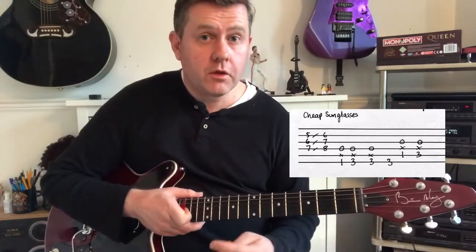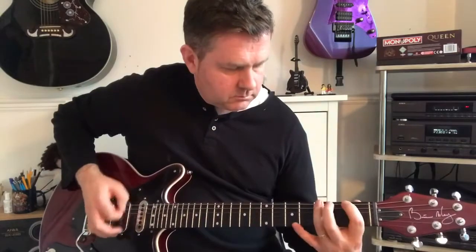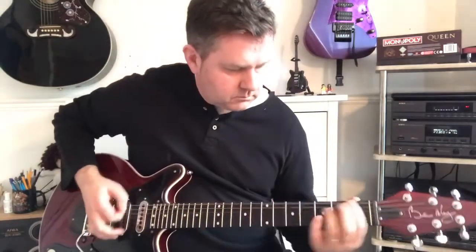Very quick lesson. As always, thank you for watching and I hope that helps you be able to play the main riff from Cheap Sunglasses by ZZ Top. We'll see you next time.